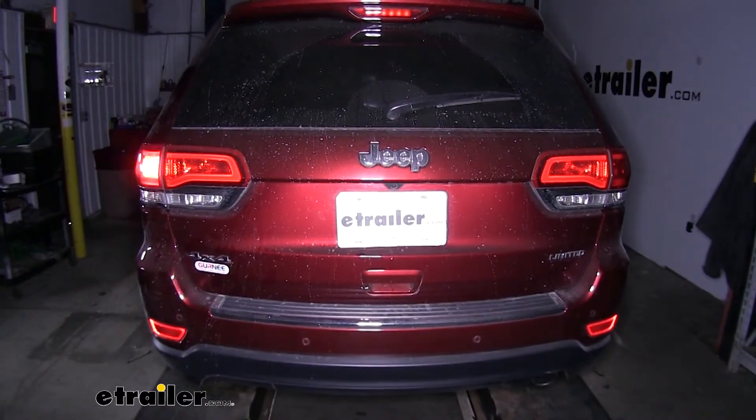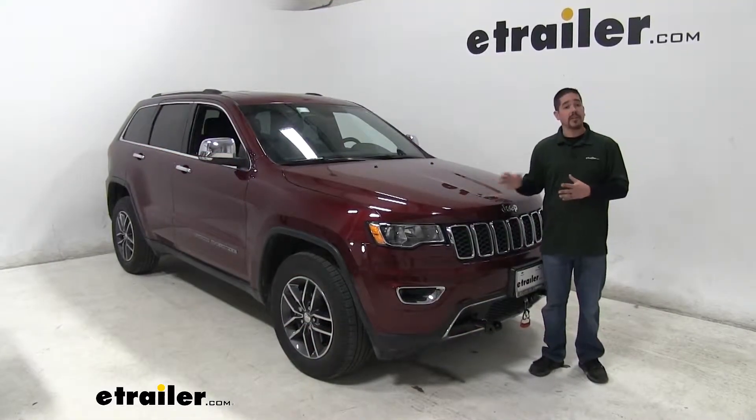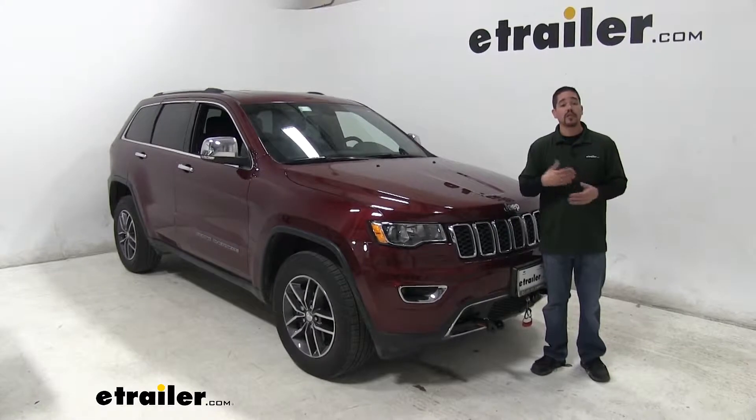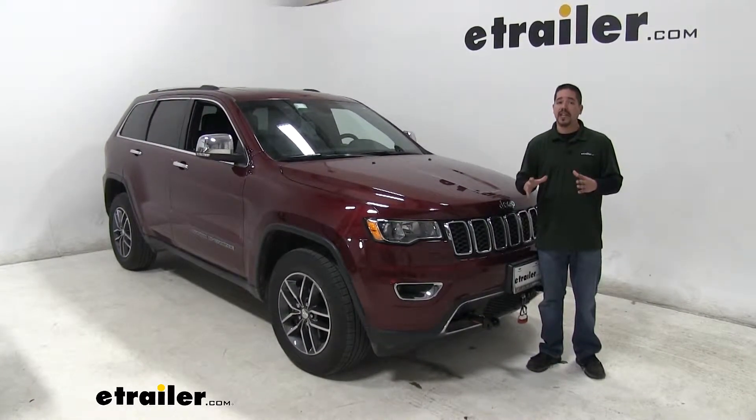Whether we're driving down the highway, parking, or pulling up to the campground, our lights on our Jeep are going to mimic the lights on our motorhome. So if we do slow down or change lanes, everyone around us is going to know exactly what's going on.